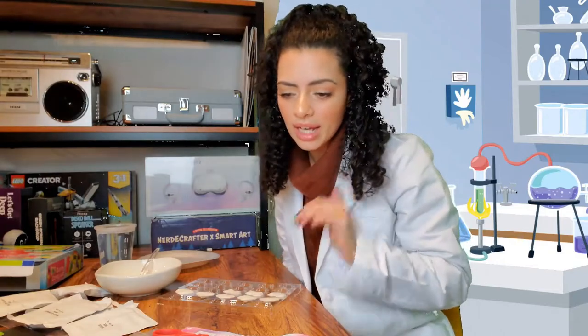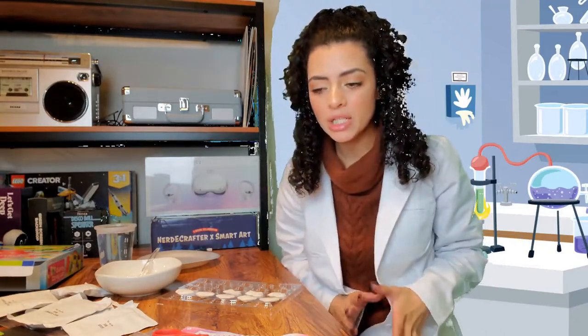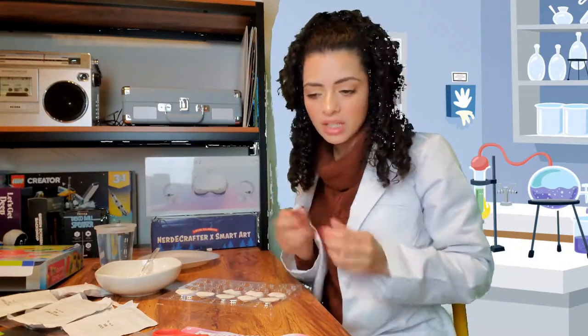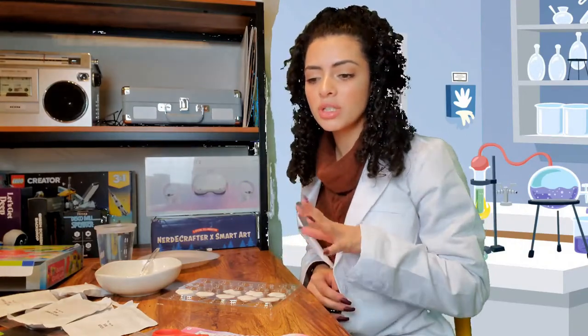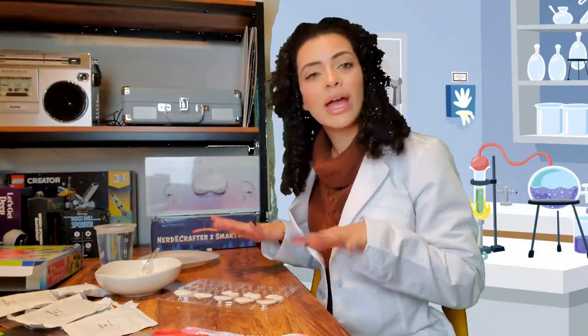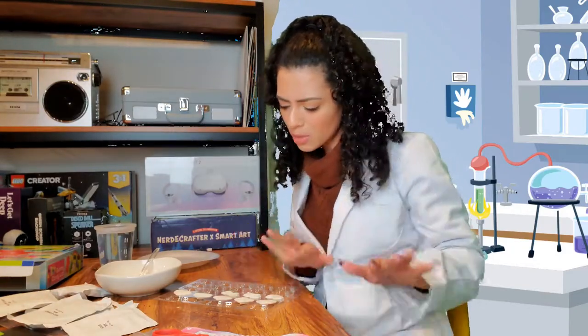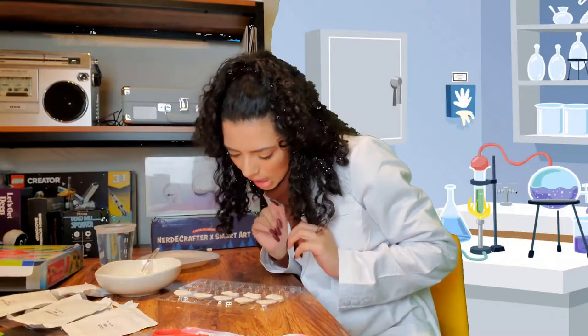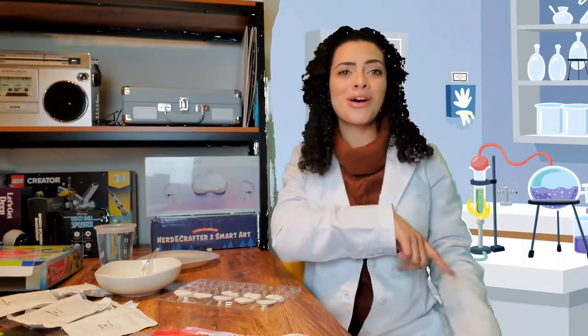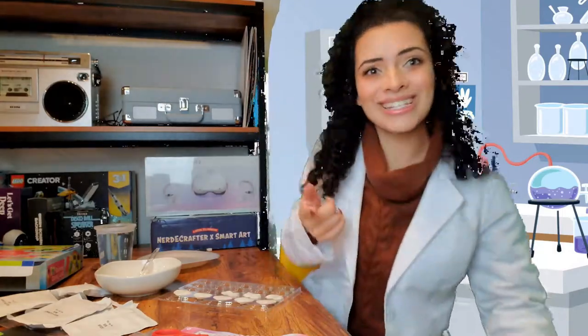The next instructions say to put the tray into the refrigerator and let the gummies solidify for five to ten minutes. After solidifying, we'll remove them from the mold using a toothpick or a fork — oh, so that's what the fork is actually for when removing them! I'm going to pop these into the fridge. Hopefully the bubbles won't create gaps or holes in the gummies, but we won't know until we take them out. I'll see you in 10 minutes — it's actually been over 10 minutes because I started editing this video.